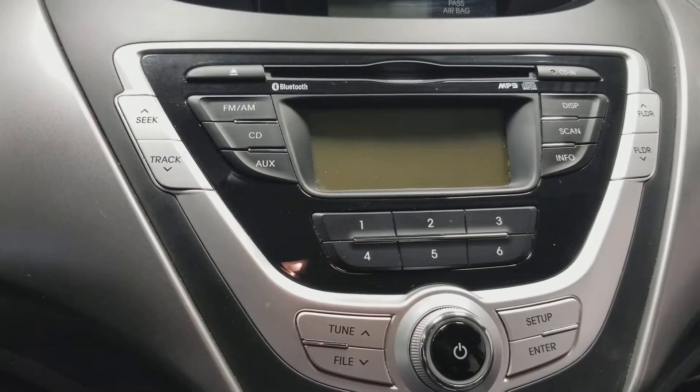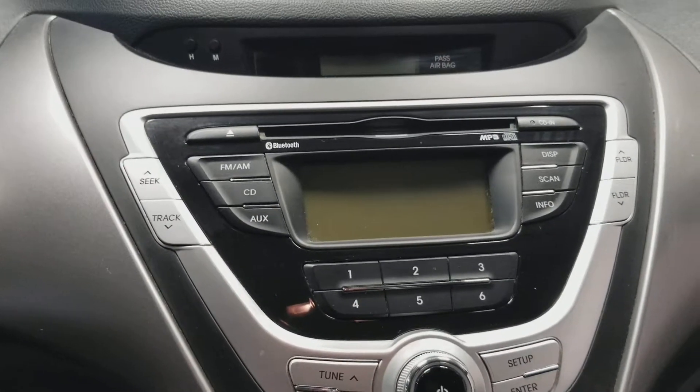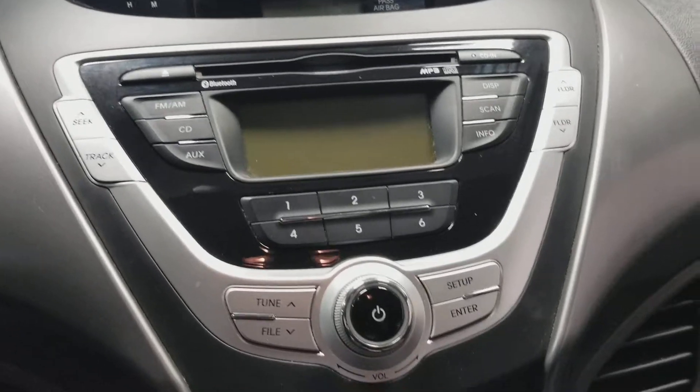So you've got a stereo on here that's a CD player, FM radio, auxiliary. It also is Bluetooth compatible, so you can listen to music off your phone.